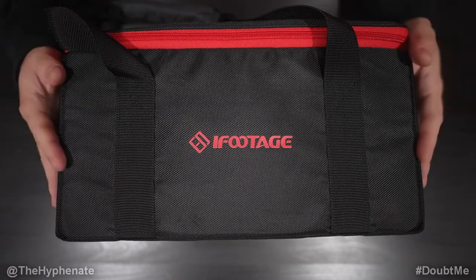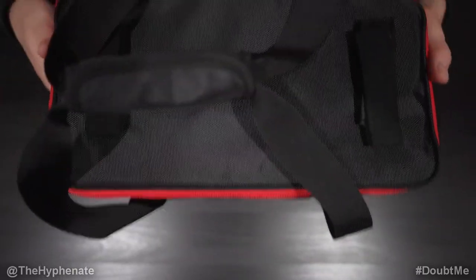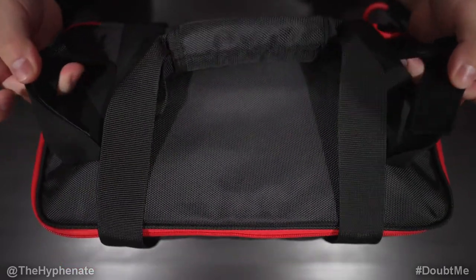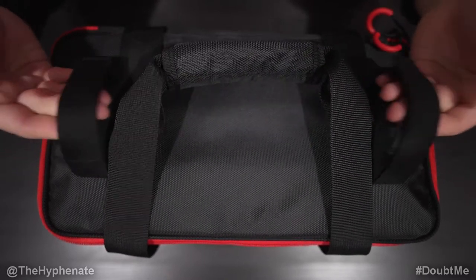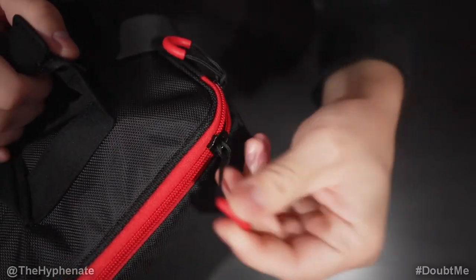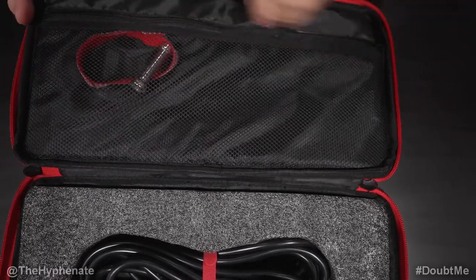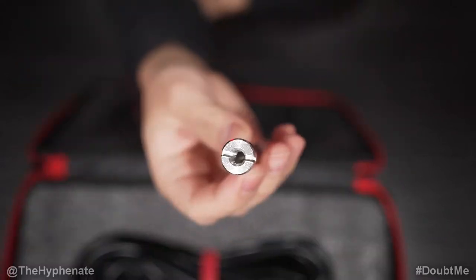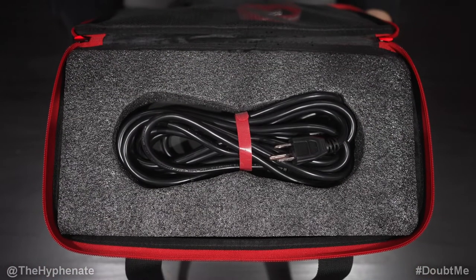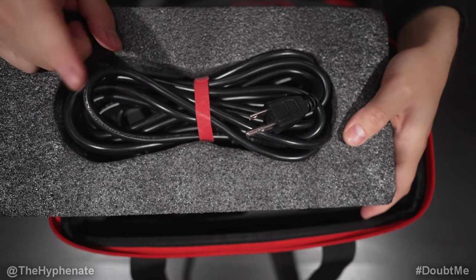Now let's talk about the bundle package that includes the carrying case and accessories. iFootage makes incredible carrying cases — very high quality and clean. At the top there are carrying handles and a velcro strap on each end for holding gear. The zippers have a little hook that makes them easy to open and close. Inside, at the top, there's a 3/8 or quarter-inch-to-5/8-inch stud adapter — essentially a light stand mount — plus an extra velcro strap and a power cable with its own cutout, roughly 15 feet long.